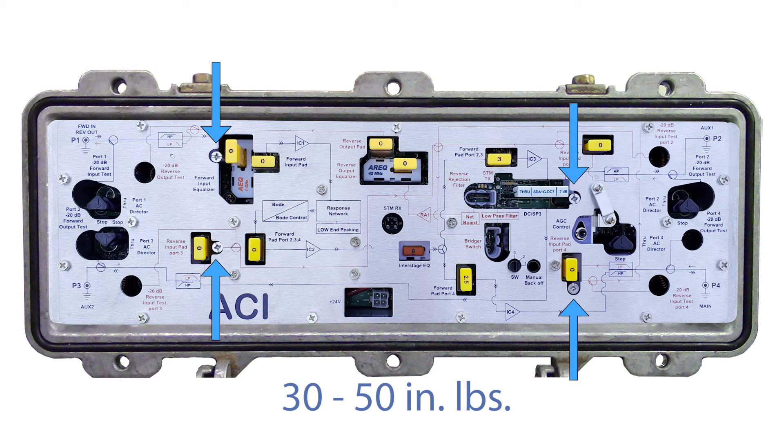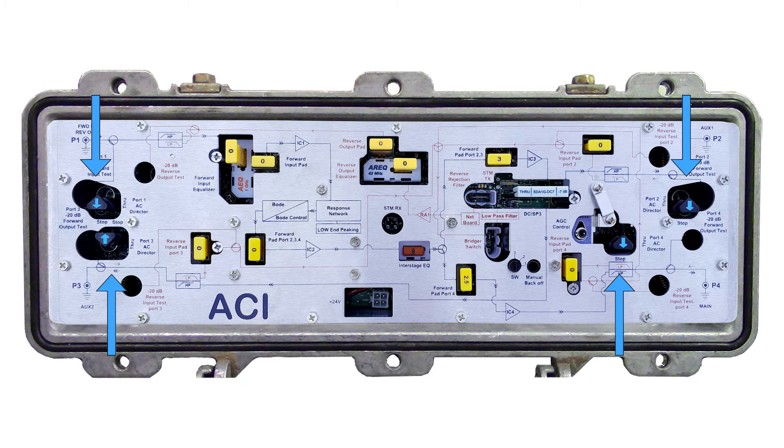Torque the RF module's four mounting screws between 30 to 50 inch pounds. Starting with the port that will be powering the amplifier, configure the power directors one by one as needed.